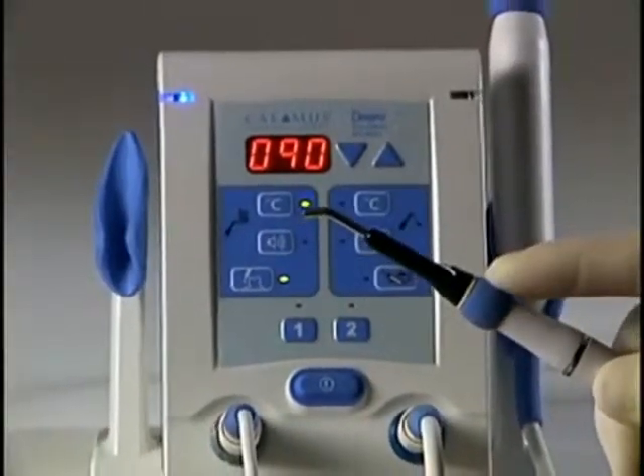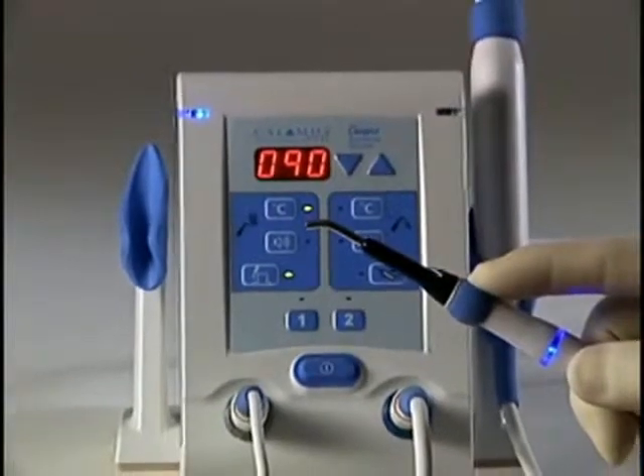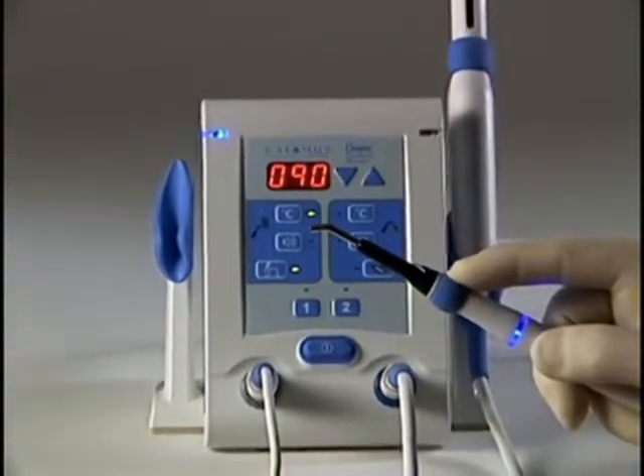The thermal response tip will heat for 1 minute while the 360 degree activation cuff is depressed.